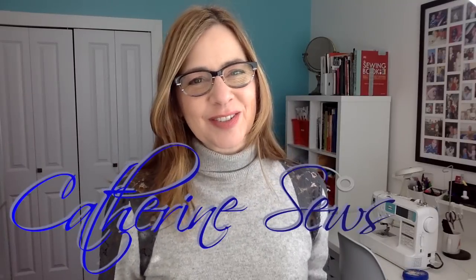Hello everybody, welcome to Catherine Sews! Today should be a quick one because I'm doing my project mostly on the serger. Don't worry if you don't have a serger - you can do it on your regular machine. This fabric was given to me and I've gradually fallen in love with it. I really want to put it to use today, so I'm going to be making a turtleneck.